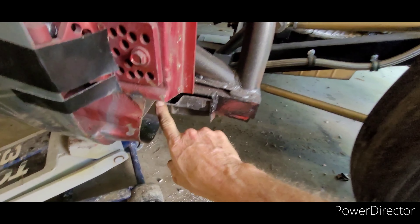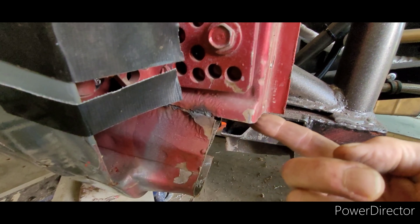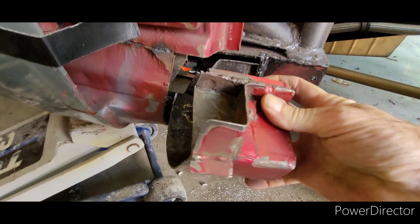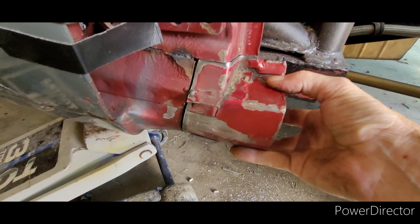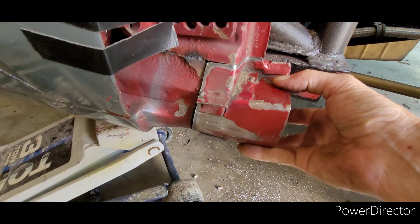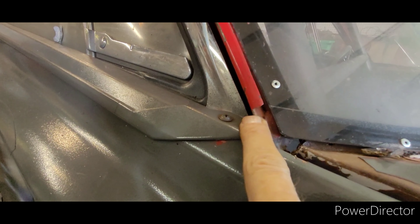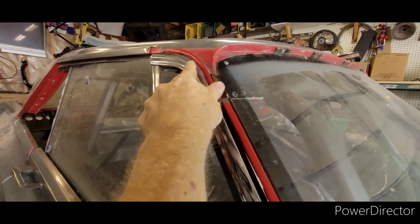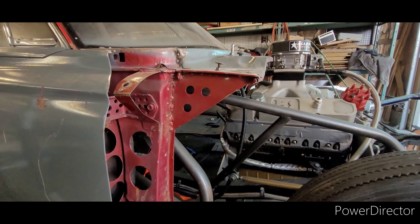We'll be able to manipulate the bottom half of the rocker. The mounting surface here and the one on the bottom of the A-pillar — if we can get those to match with just what we have right there. Chewy's doing the exact same thing on the other side right now. We're just test fitting, we've got to make sure that everything's going to line up because all this is going to determine where we weld this and where we get a gap here.